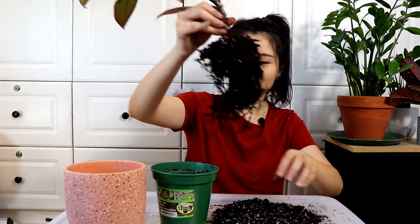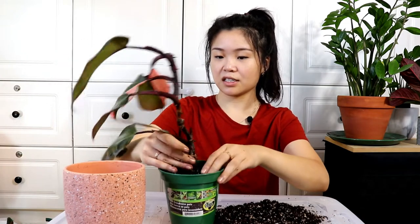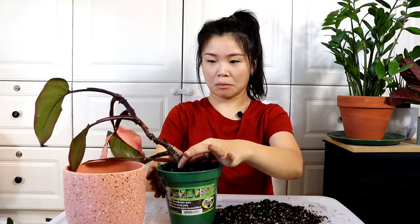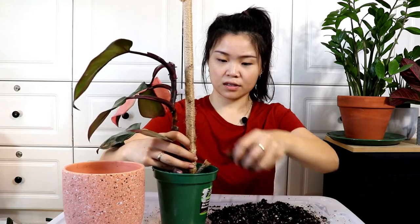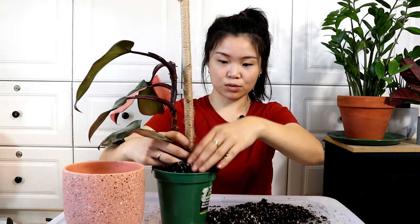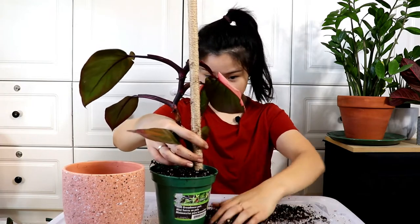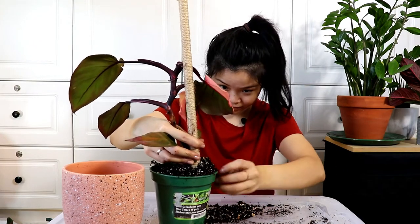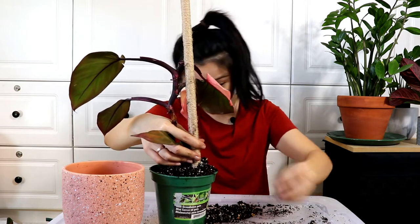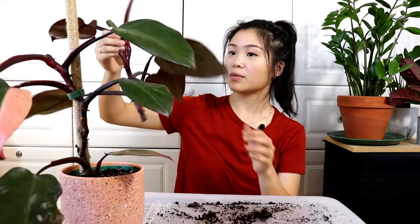I don't think I'm going to up-pot it because I don't want to, so I just put some soil back into the bottom and get this nicely situated. My hands are so dirty. I'm just going to put the soil back in and pack it in nicely. I did break a few roots but nothing too substantial — there were already so many roots so I don't think it's gonna really be a problem.